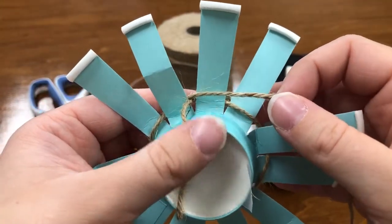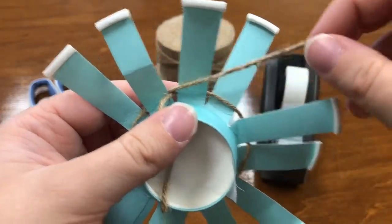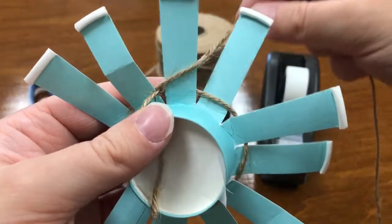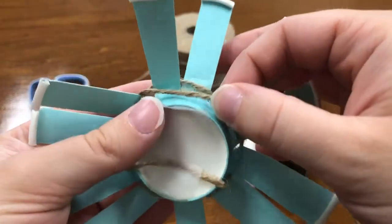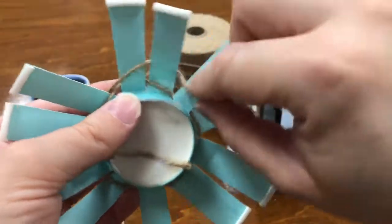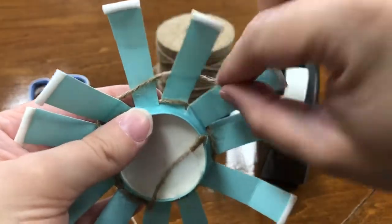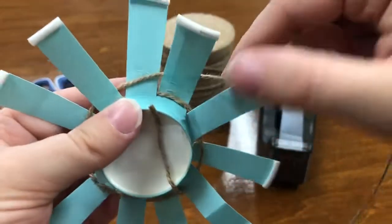For row two, we're going to weave the opposite way. Go in front of that first petal, behind the next, and keep your weave as nice and tight as possible. Keep going in front, behind, all the way around again until you reach the beginning.